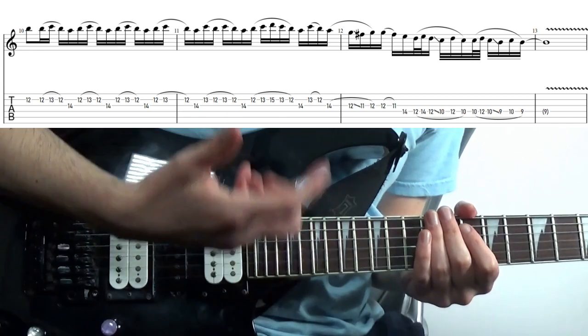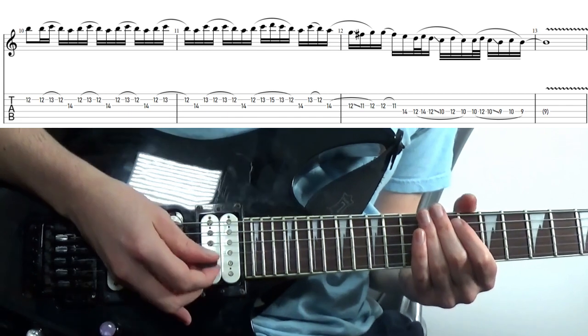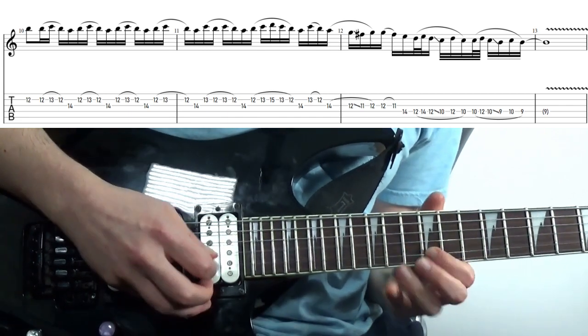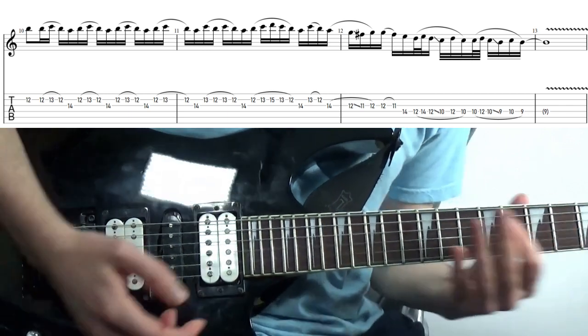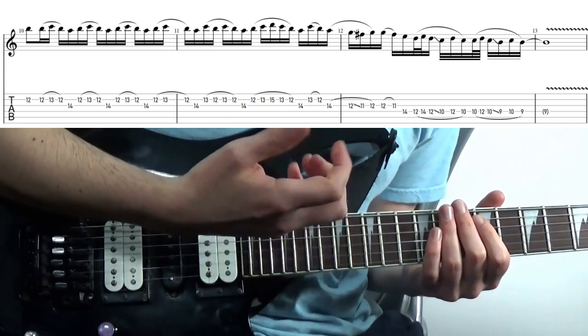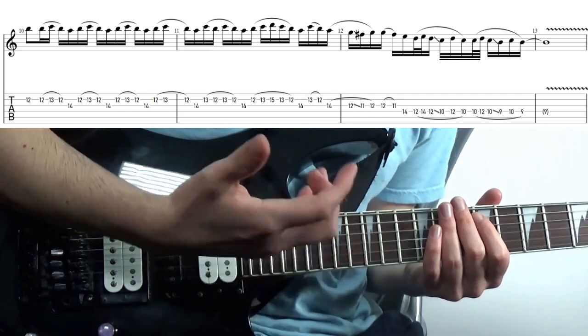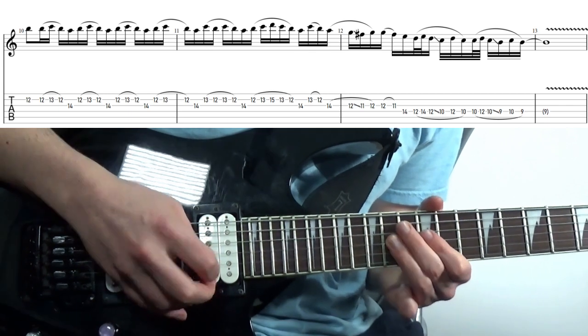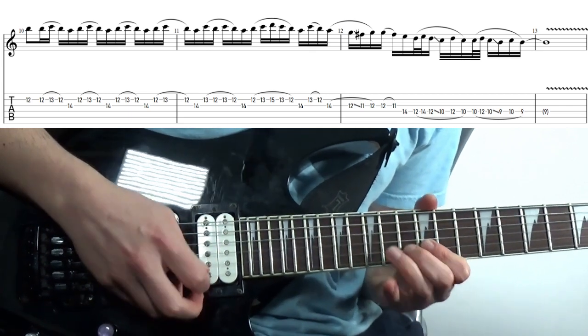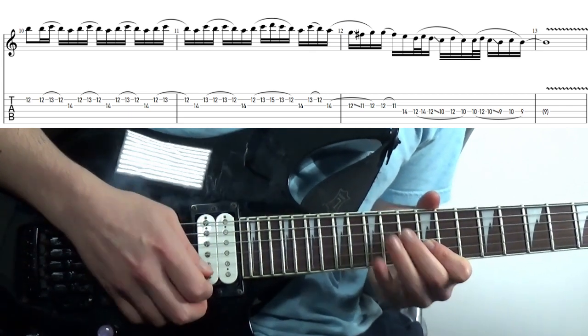Leaning into a more exotic metal sound here using the B Phrygian scale. So while it is in A minor, this lick will sound best over a B5 power chord or a B minor chord. We're using the root, the flat 2nd, and the 7th for the most part here.